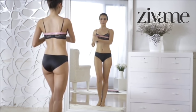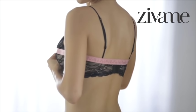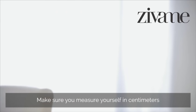Now you want to hold the tape a little higher and measure around the fullest part of your bust. Make sure that it is not too tight. Got it? Great. Now round that number up again, and you've got your cup size.